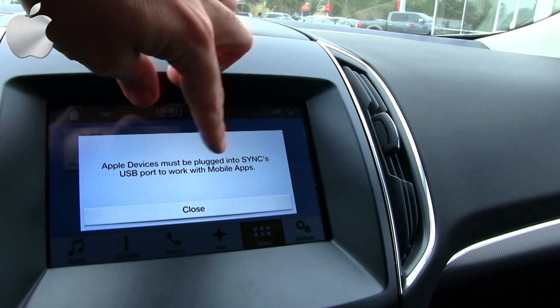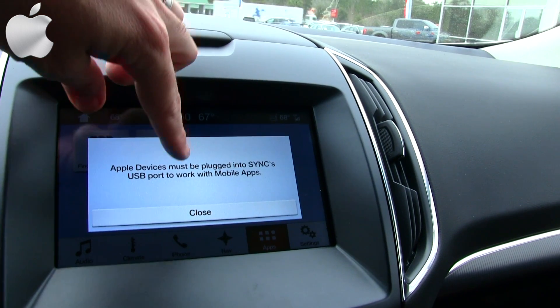'Apple devices must be plugged into Sync's USB port to work with mobile apps.' Basically what we're gathering is that with Apple devices, you will take your charging cord, plug it into your phone, plug it into the USB port in the car, and that's how you'll be able to use Apple CarPlay inside the Ford Edge to have your apps set up right here on the screen.